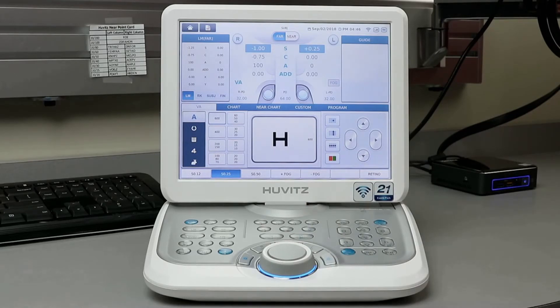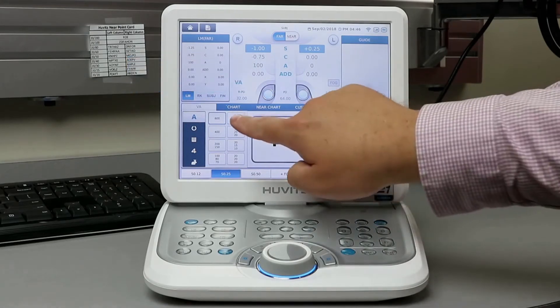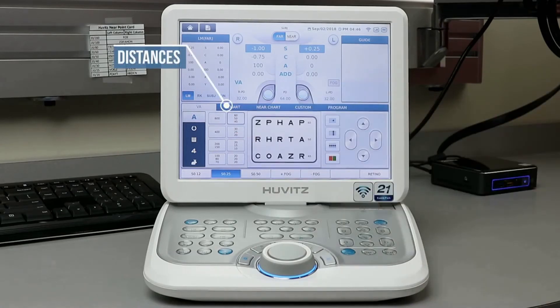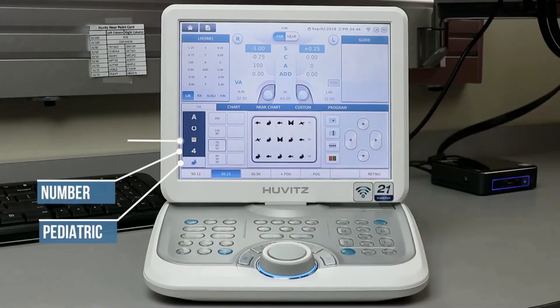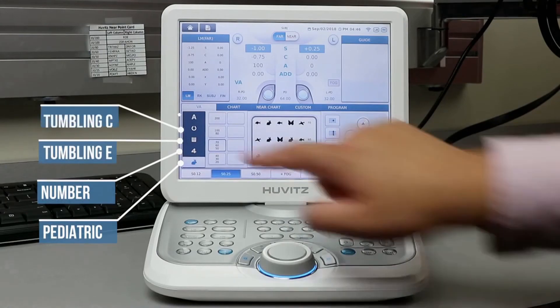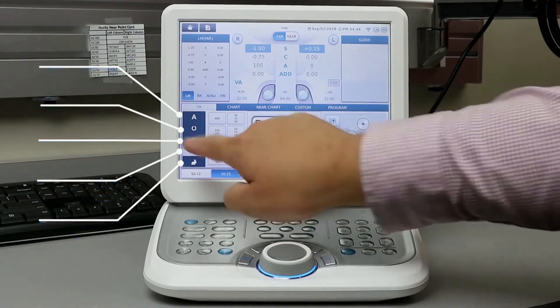In the center, you will see what is projected on your digital acuity chart. To the left-hand side, you will be able to use the buttons to change your distances as well as which chart you would like to project. On the far left, you will see pediatric, number, tumbling E, tumbling C, and letters.